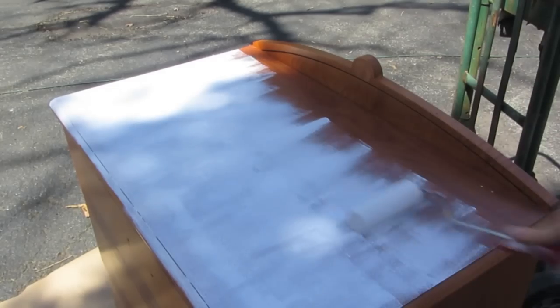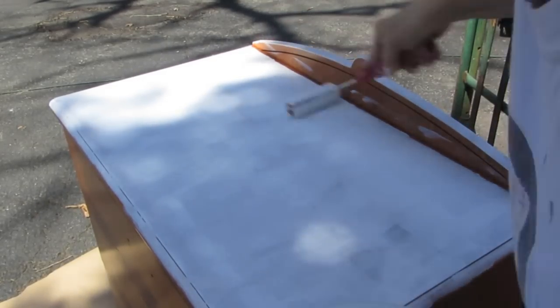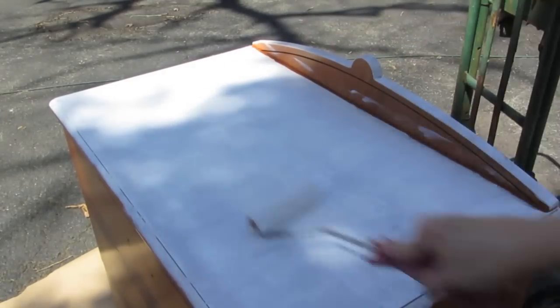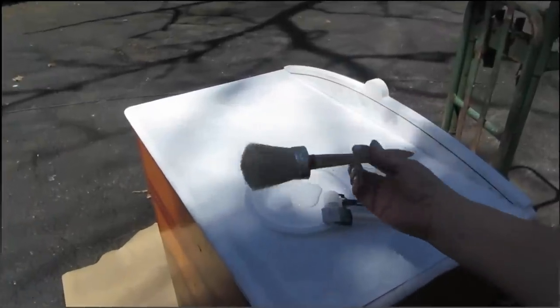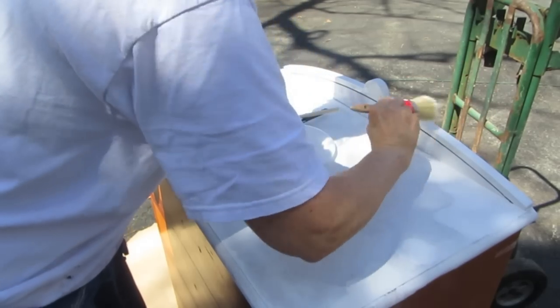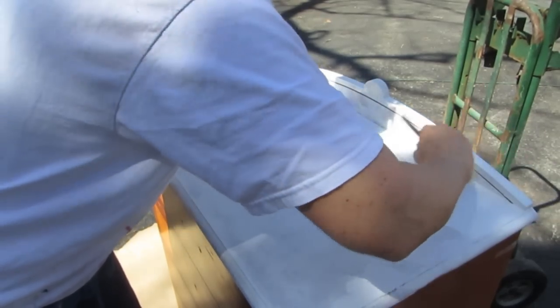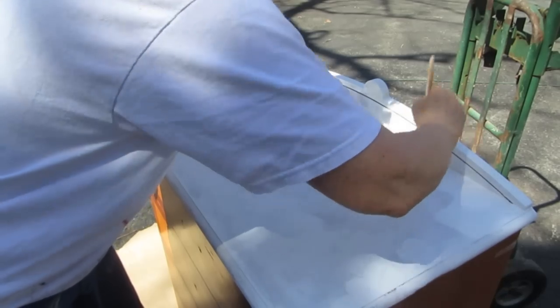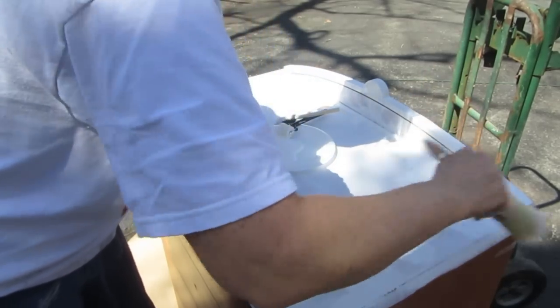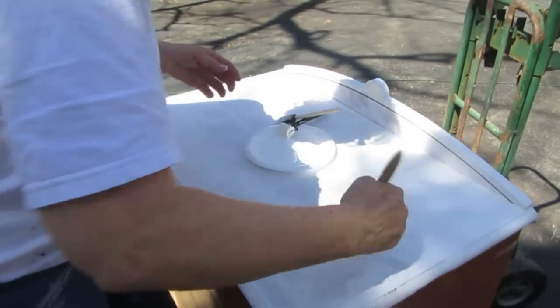This is just my way of working with chalk paint. I use a roller first to get nice even coverage, and then I use a stipple type brush that's recommended for chalk paint. I'm going in a sideways, kind of an X-type pattern because I've seen videos that advise that, and I do like the finish it gives. I'm going to go around the whole dresser and finish it this way.